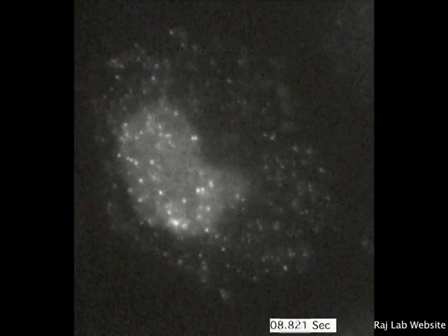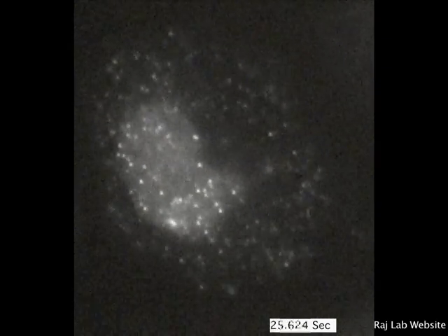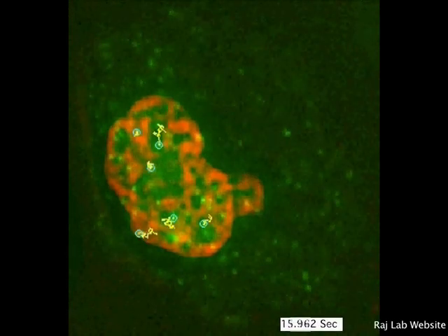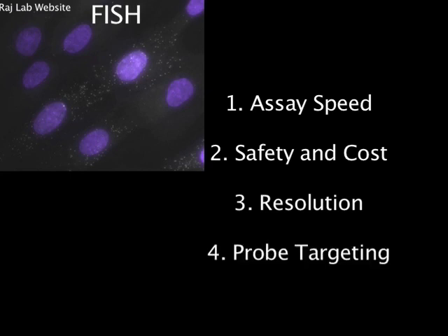A modified version of FISH even allows for live cell imaging, creating the opportunity to visualize the dynamics of cell functions, like the initiation of mRNA transcription or the movement of particles through the cell. Compared to other methods like immunofluorescence, reverse transcription real-time PCR, or detection using radioactive labels, FISH improves the assay speed, the safety and cost of materials, the resolution of images, and the versatility and specificity of probe targeting.